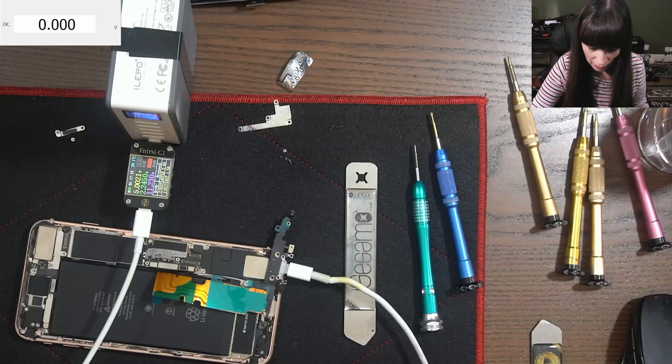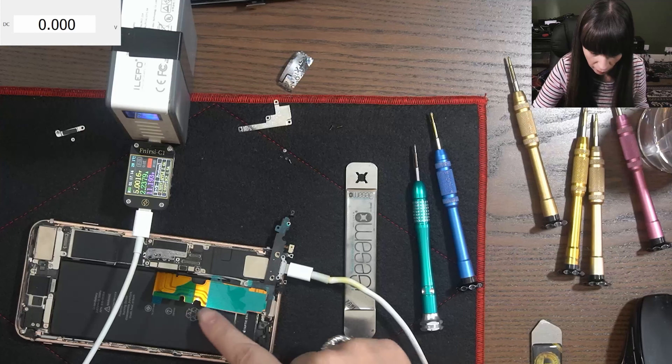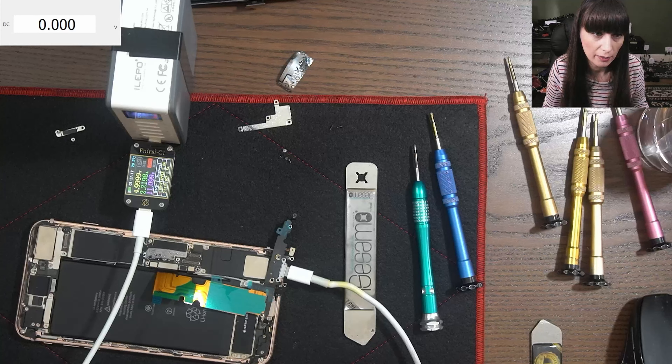Now we need to unscrew all this, take the old charging port, put a new one, and that's it.